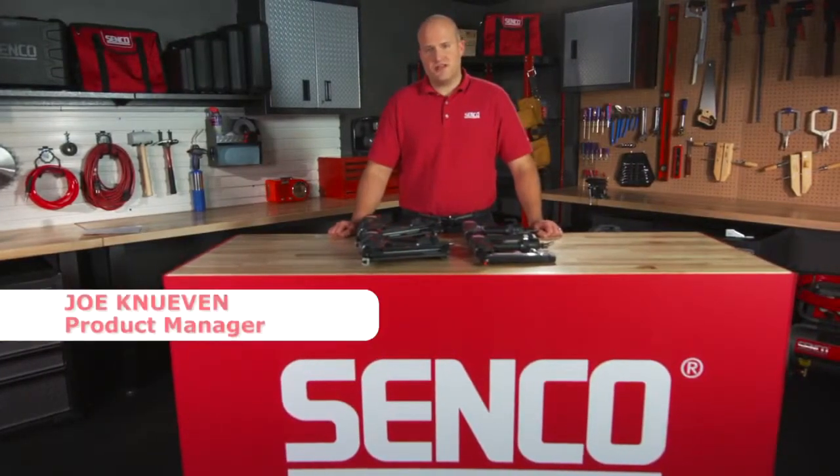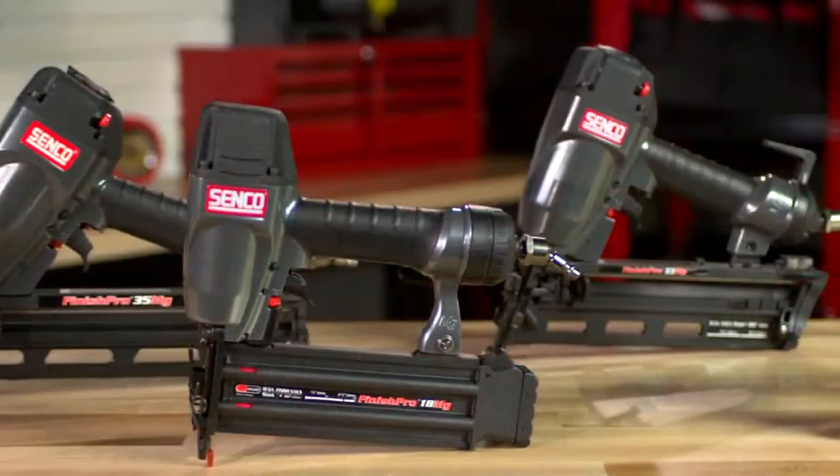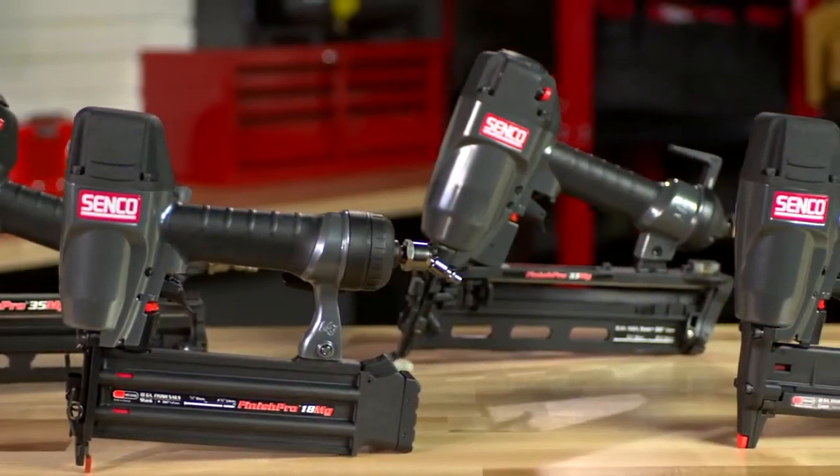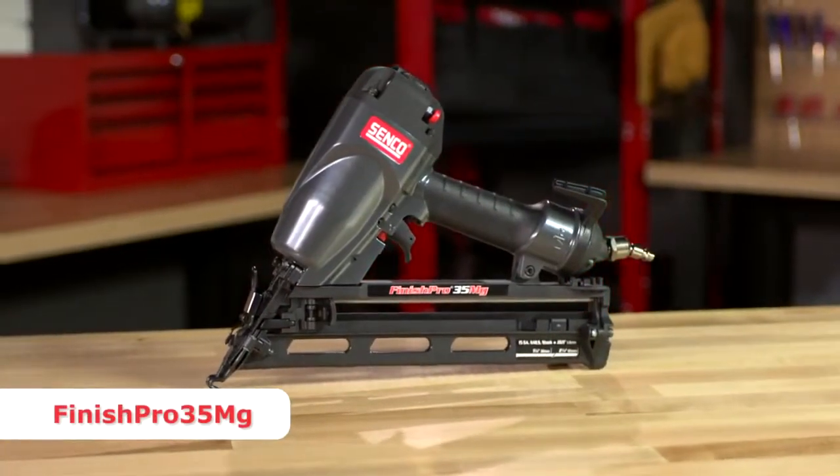Hi, I'm Joe Knieven, Product Manager at Senco, and I'd like to introduce you to our Magnesium line of tools. This is a family of lightweight, ergonomic finish tools, starting here with the Finish Pro 35MG.